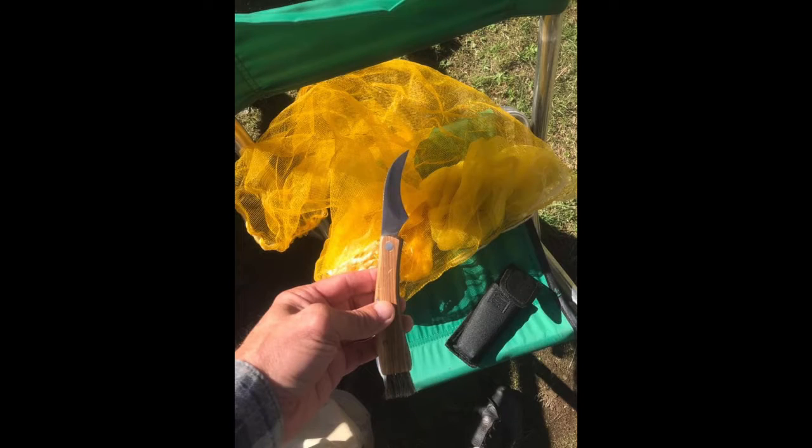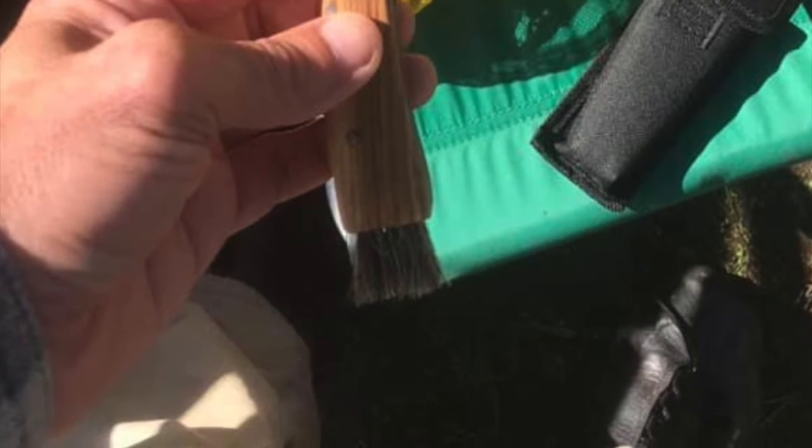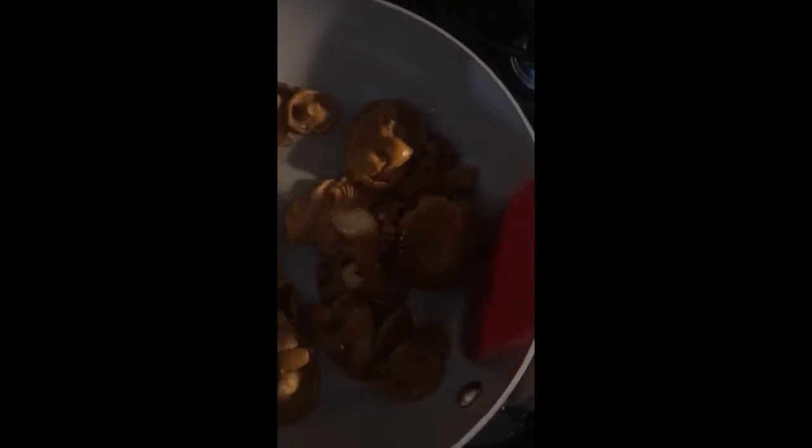Gonna cook these chanterelles in an omelet. First some butter — I'm just gonna do a simple thing because I want the chanterelle taste. I brush these off with my cute little brush I got from Jan. So we're just on a nice easy meal — you want to taste the chanterelles.